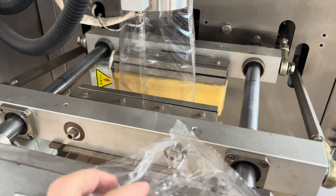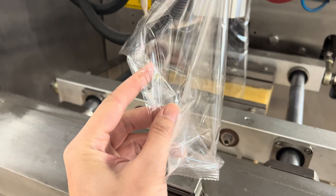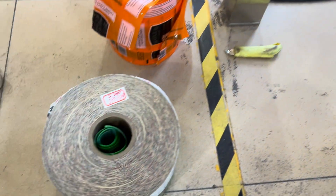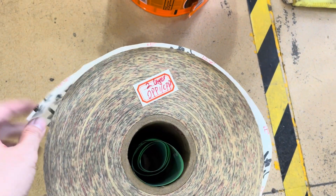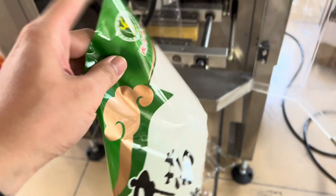We can see the bag with a little sealing here and sealing here. So this is the single layer PP result. Now we are going to change to another film, which is OPP with CPP — two layers.